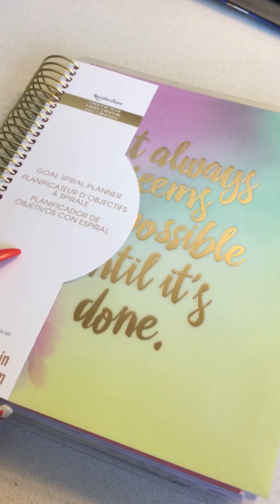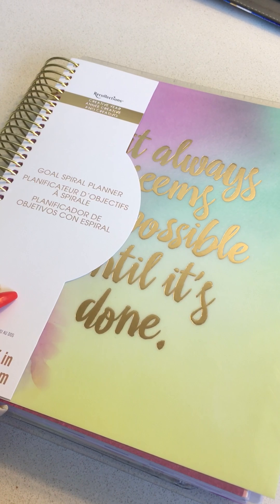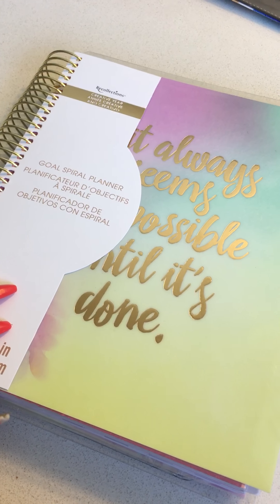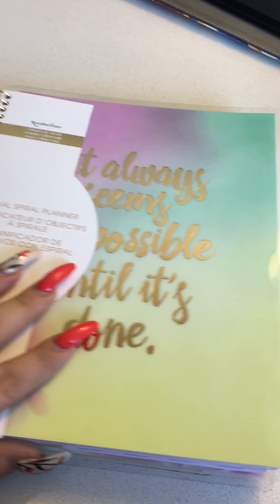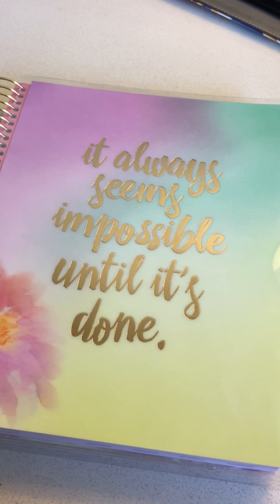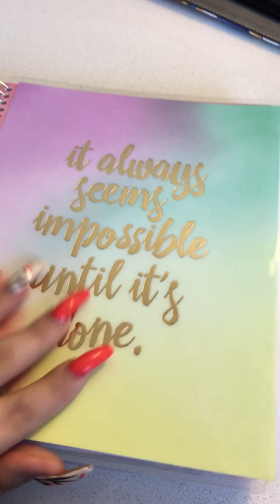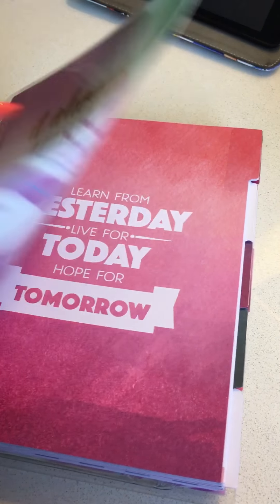Hey guys, it's Amy from Organized Hobbit. I want to apologize in advance if I shake the camera — I'm using my iPhone to video this at the hotel. I wanted to do a little flip-through and show the new Recollections goal planning planner, because I just think it's beautiful, I think it's fabulous, and I think the way it's laid out is actually incredibly smart.